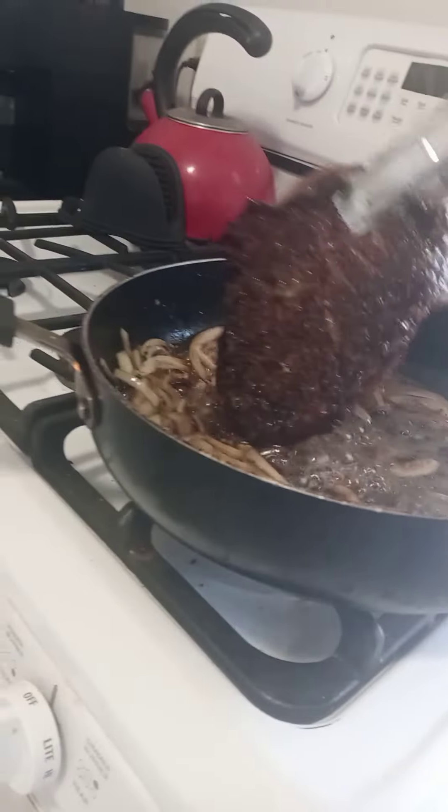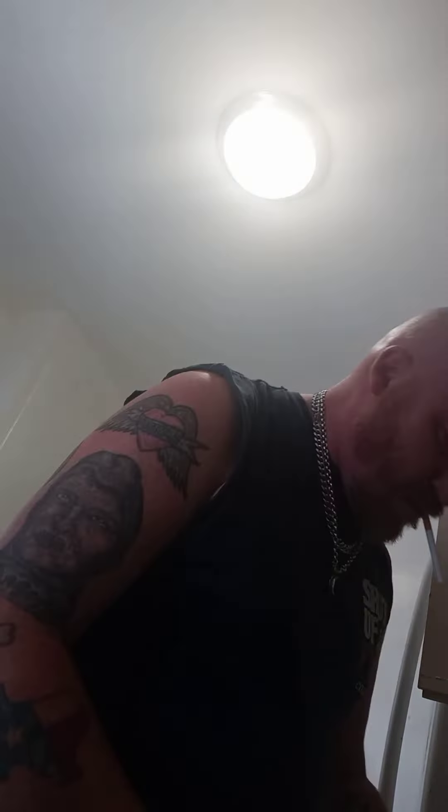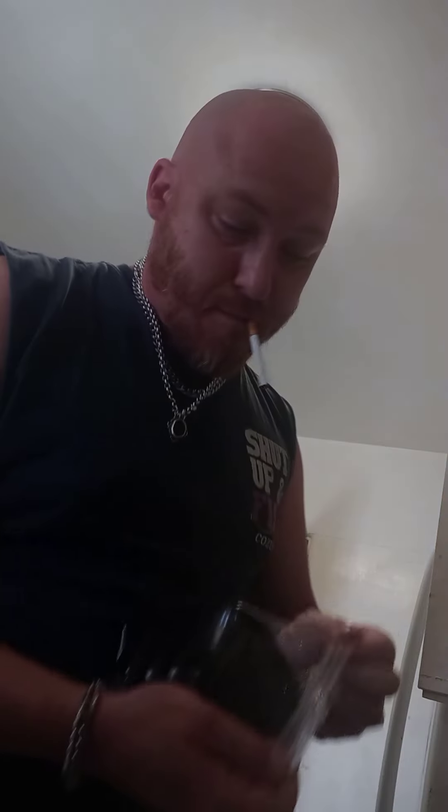This is what it looks like. Oh, look at that color — look at that crust. That is gorgeous, absolutely gorgeous. That is exactly what I was looking for. Now we're going to take our sliced baby portobello mushrooms, because you can't have a good steak without sautéed onions and mushrooms. Baby portobello is a personal favorite.